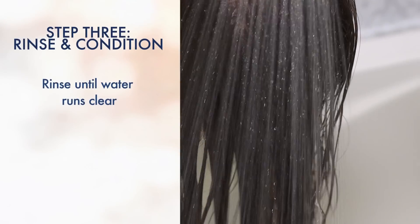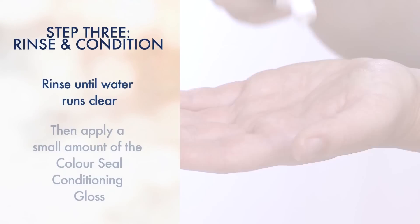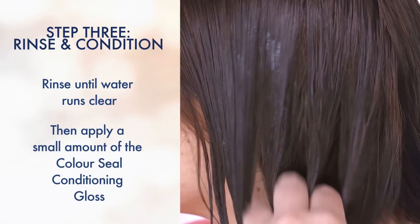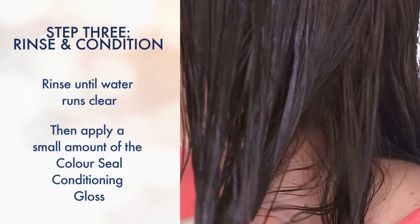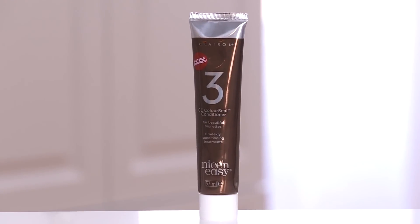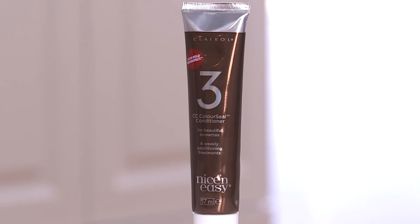Rinse your hair completely until the water runs clear. Then apply a small amount of the Color Seal Conditioning Gloss to condition your hair. This will help lock in highlights and shine. Leave it on for about two minutes and then rinse it out completely. Save the remaining conditioning gloss and continue to use it once a week in the place of your normal conditioner. This will give you up to six weeks of amazing color, shine and softness.